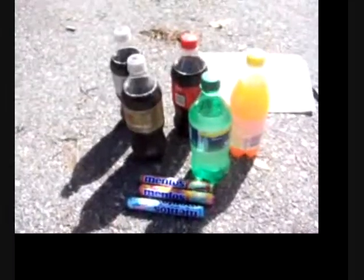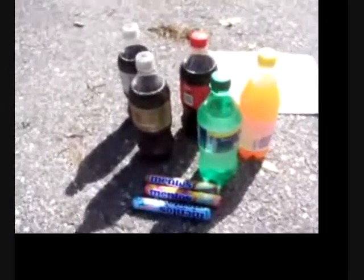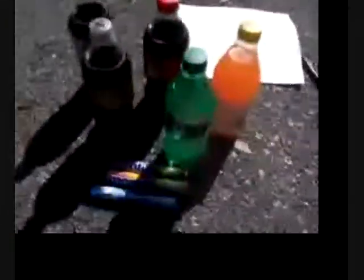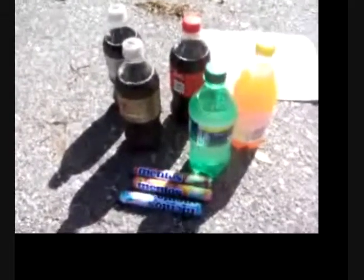Since we have a limited amount of supplies, we're going to have to make sure each and every explosion goes perfectly. This is going to be a challenge. We have a tube for dropping the Mentos in, a chart for recording, and a camera for watching closely and uploading to YouTube. Okay.